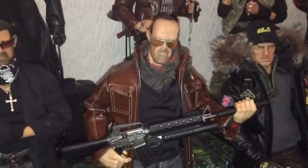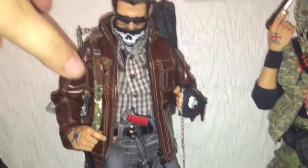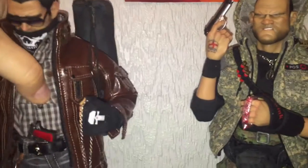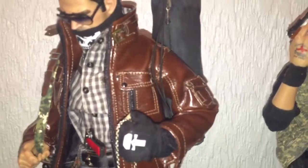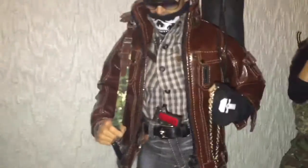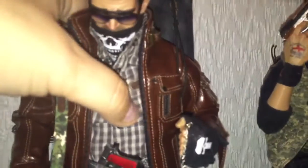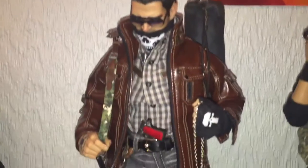A really quick video. I want to show you — I don't think Chad's bag came with a strap so I made my own. And as you can see it's on his shoulder quite well. It doesn't look too bad. He can have his bag on his shoulder now.